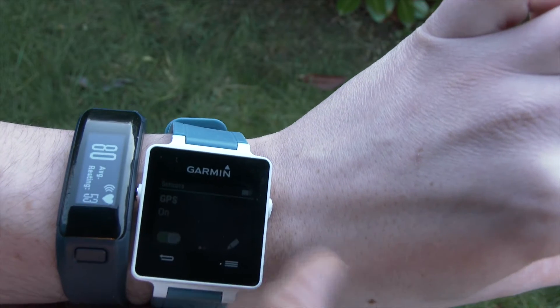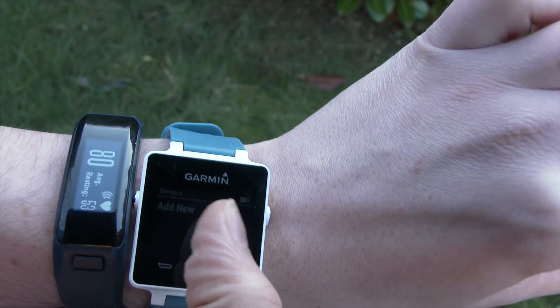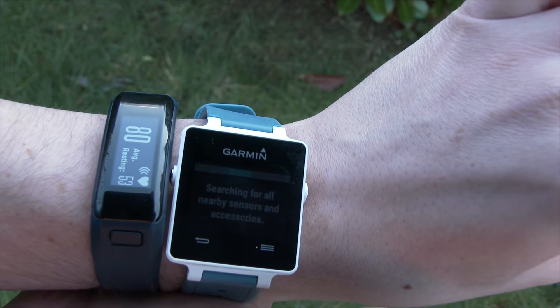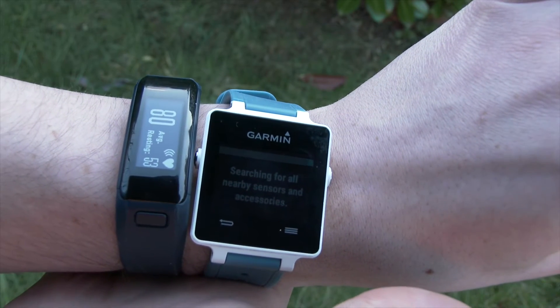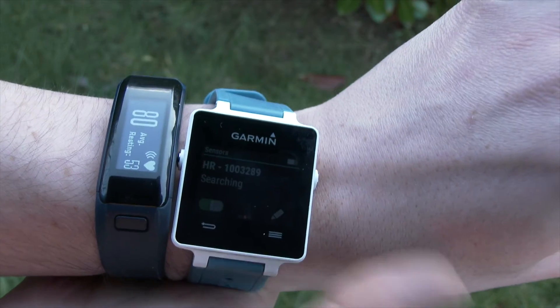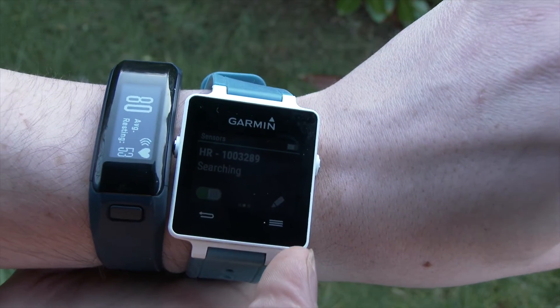So within there, if I go into settings on the VivoActive and select sensors, I want to add a new sensor and it's going to do a search. After a couple of seconds, it'll find the heart rate of the VivoSmart.